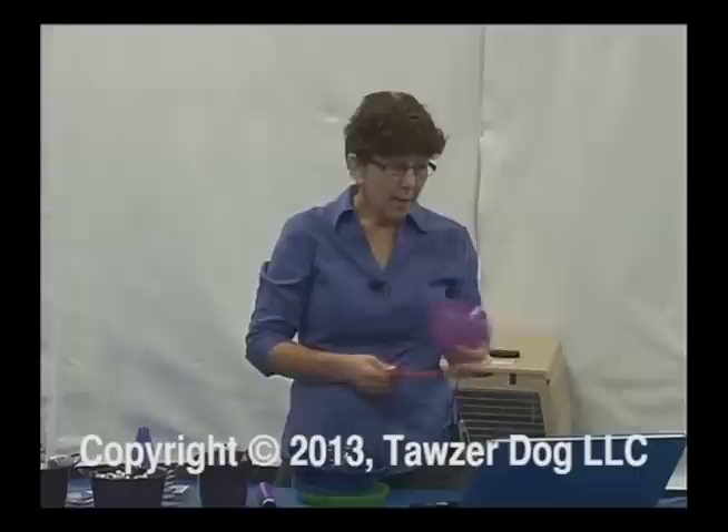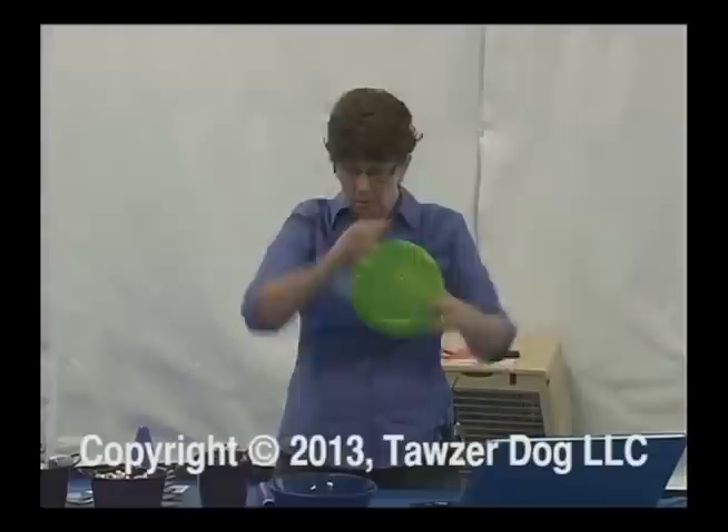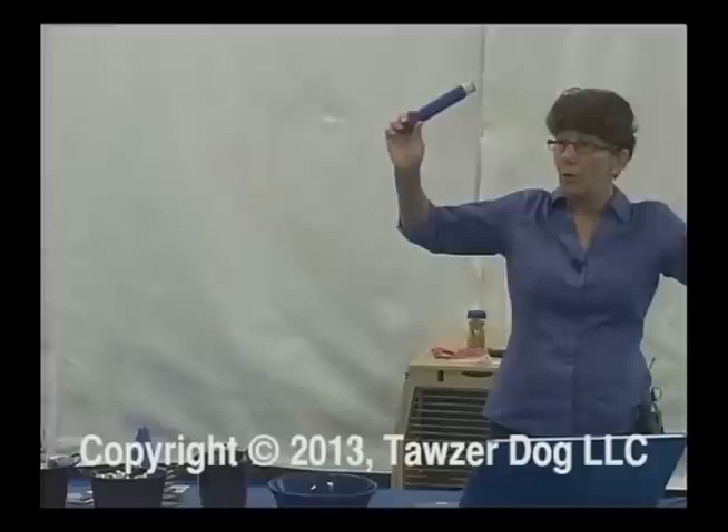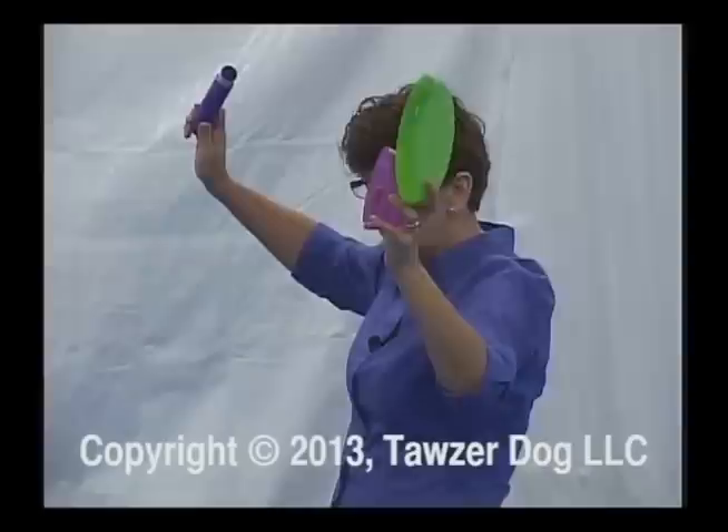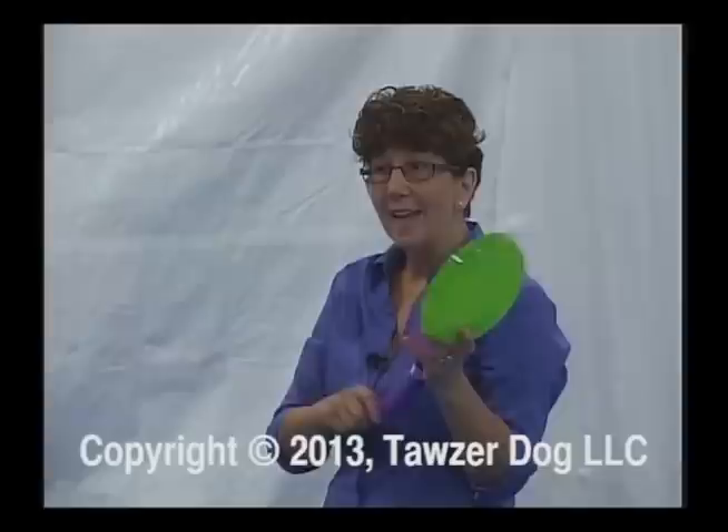You are going to choose a prop — either a cup, a plate, or a tube. Please limit yourself to these three props for this exercise. They're all up there. I would like you to choose a behavior that you are going to shape with your dog. Determine the first criteria. If you can, determine your other criteria shifts. Keep notes if you'd like.